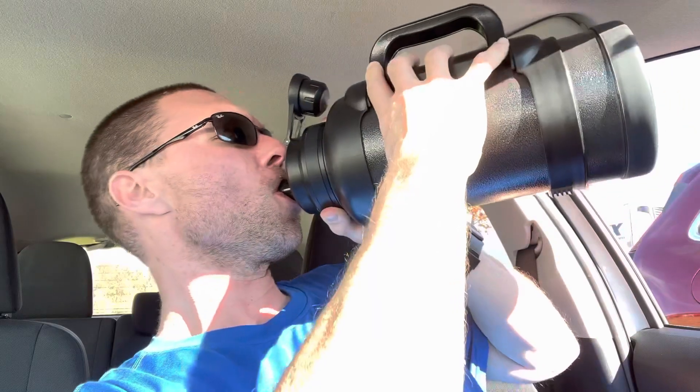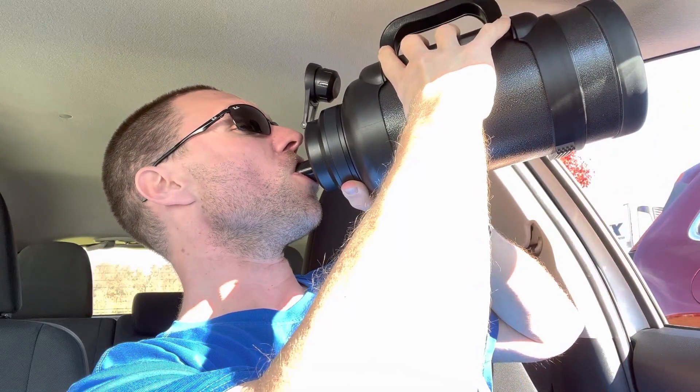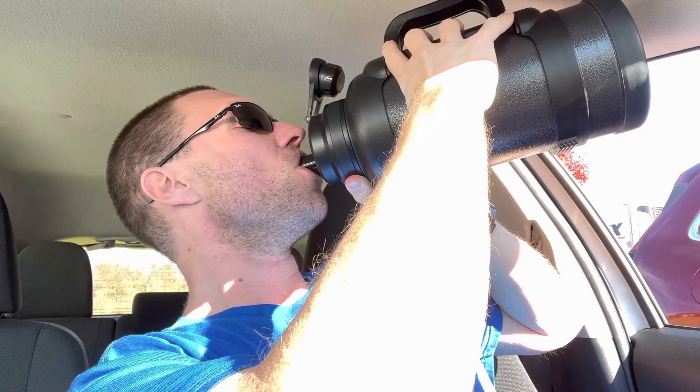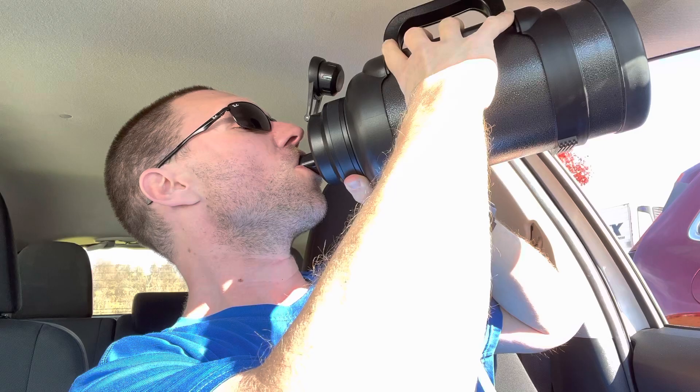We'll start at 145 and try to chug for 20 seconds. I'm thirsty. Don't you love the glug glug glug?